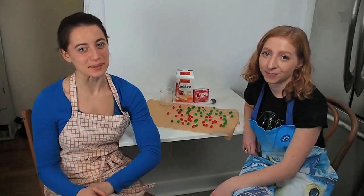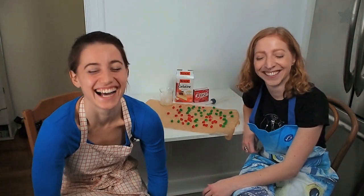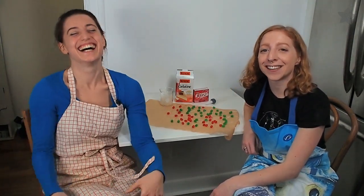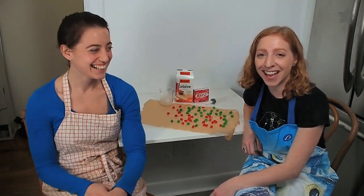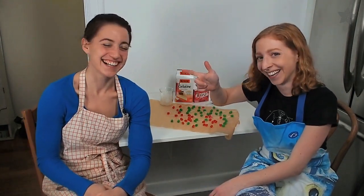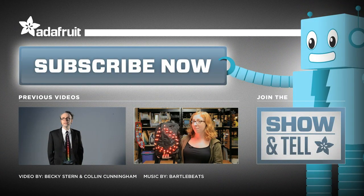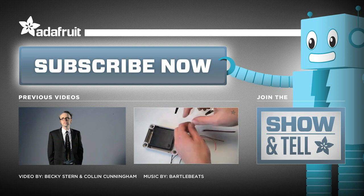We hope that you have found our LED gummy candy presentation en-lightning. Please join our weekly show-and-tell on Google+, and don't forget to subscribe to our channel on YouTube. Bye!